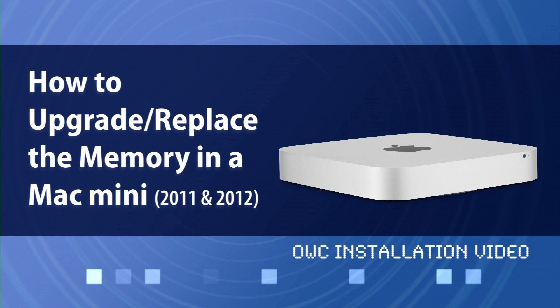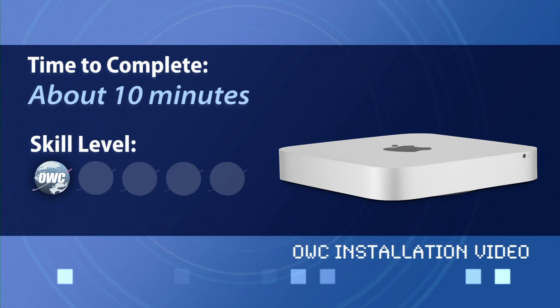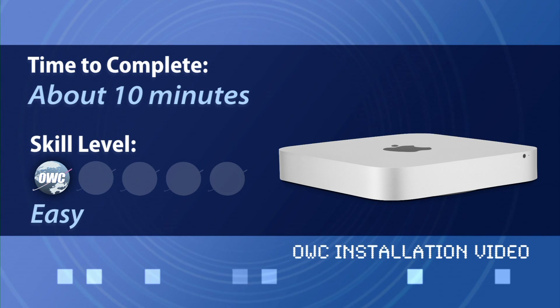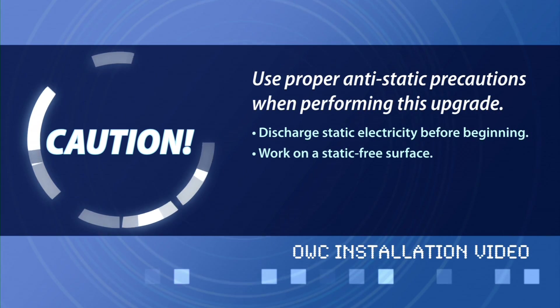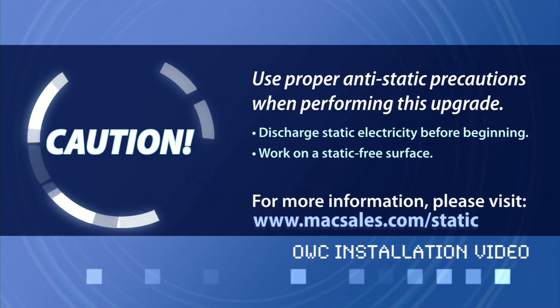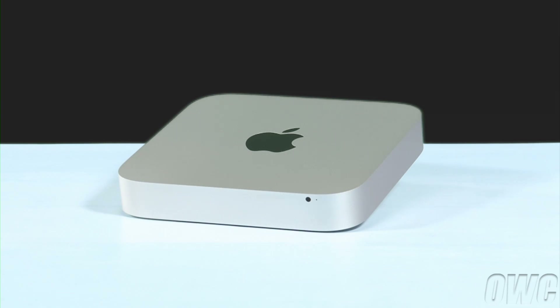Hello and welcome to the OWC instructional series of videos. In this installment, we will show you how to upgrade the memory in a 2011 and 2012 Mac Mini. For this video, we will be using the 2011 Mini, but the instructions for the 2012 model are identical. We have already shut down, unplugged, and placed the Mini on a soft, static-free work surface. We are now ready to begin.